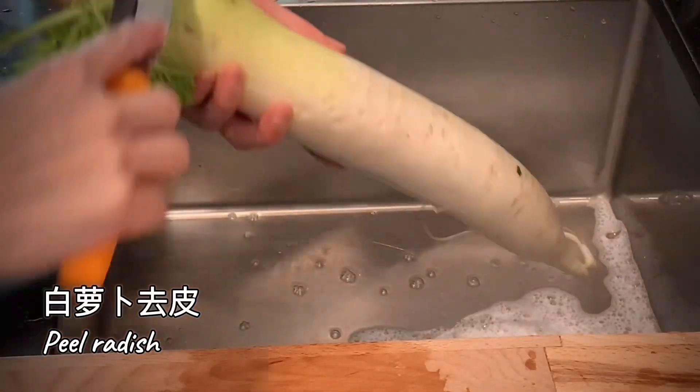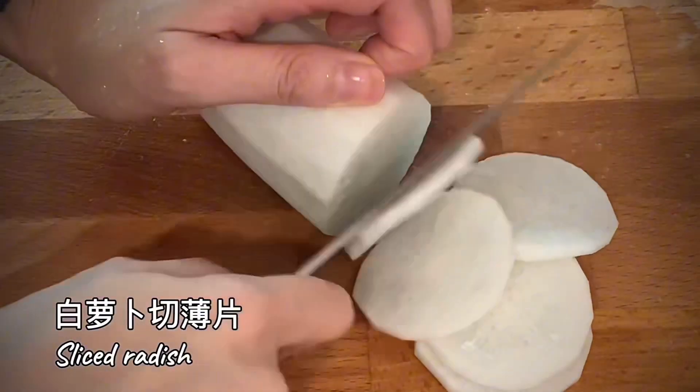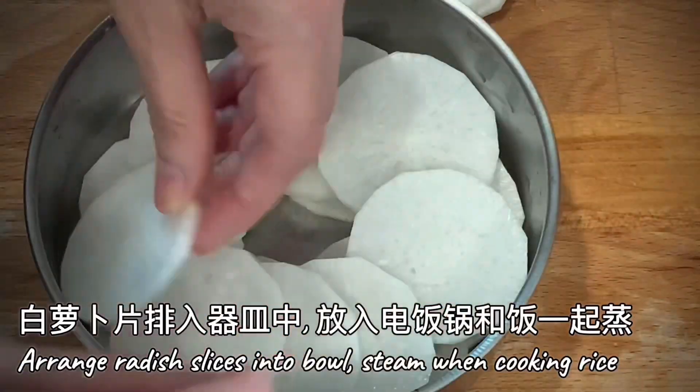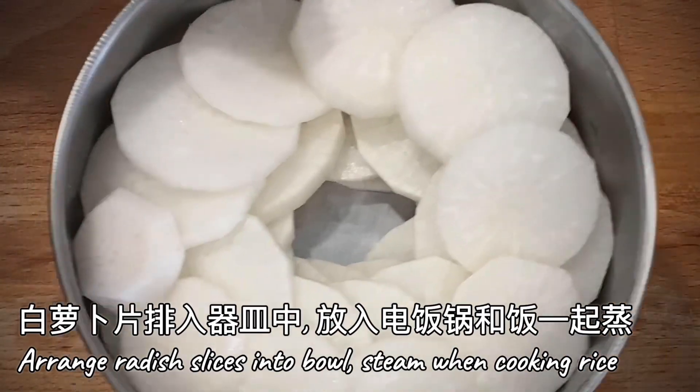Peeled and sliced radish. Arrange radish slices nicely into steamer plate. You may steam it while cooking rice.